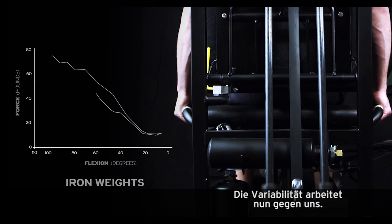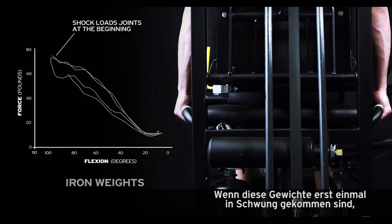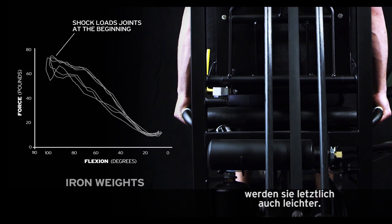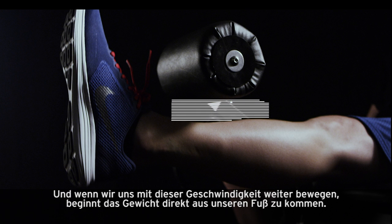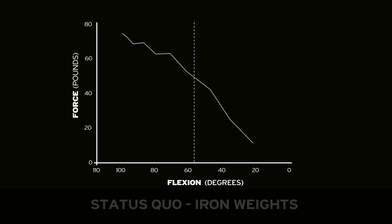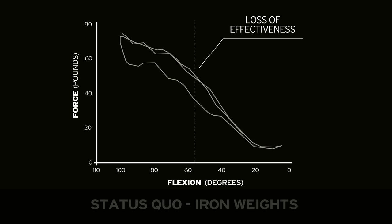The variability is now working against us. And, as this mass gains momentum, that mass ultimately gets lighter. And when we move at this speed, that mass starts to come right off our foot. It's pretty obvious that we are losing much of the workout's effectiveness.